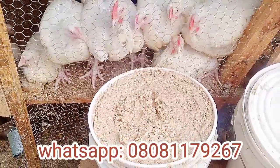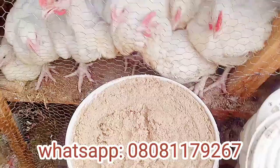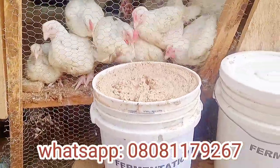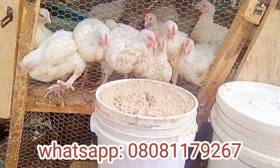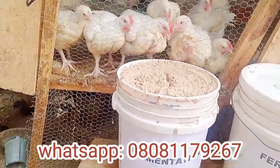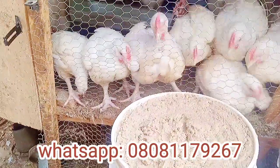You have to soak it for three days and each day you have a bucket. You have three buckets: one, two, three. If you soak on Monday, Tuesday, Wednesday — that is bucket one, two, three.